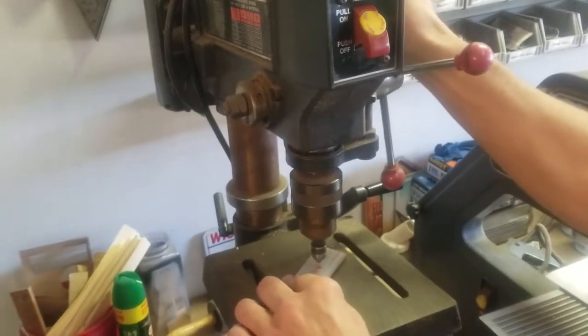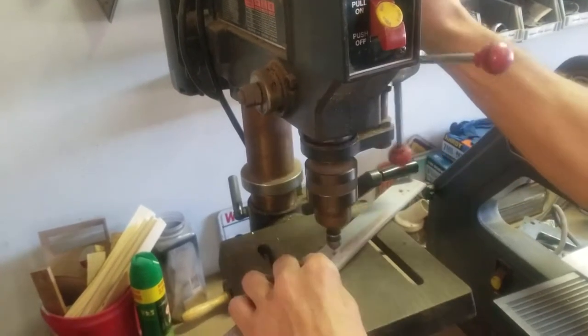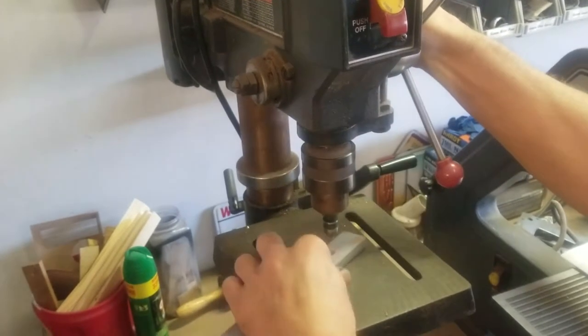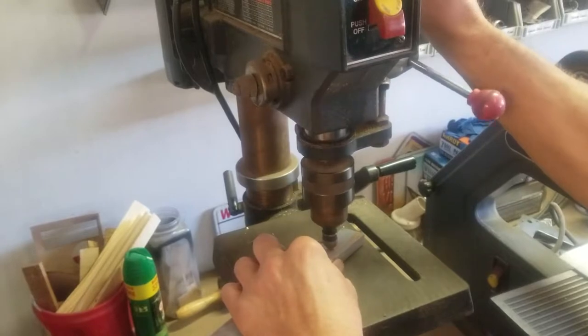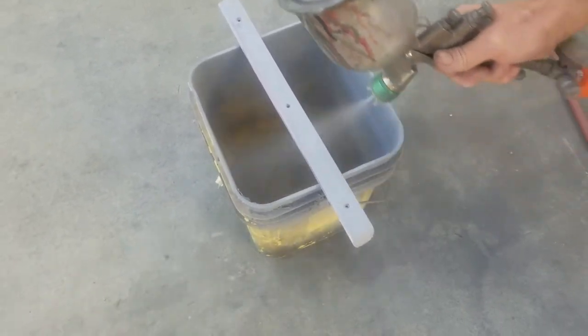Now you also have to go back and use a countersink to clean out the mounting holes where the screws go — any excess filler, dust, dirt, or excess sanding material that's hardened in there. Just removing that, not taking out any wood.